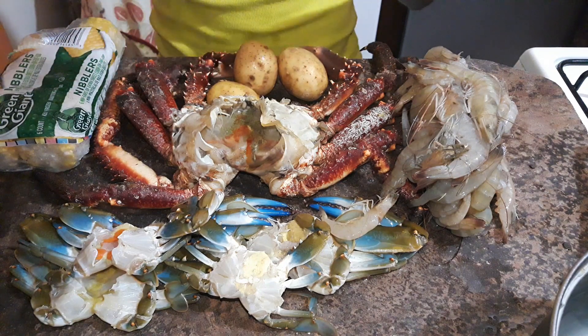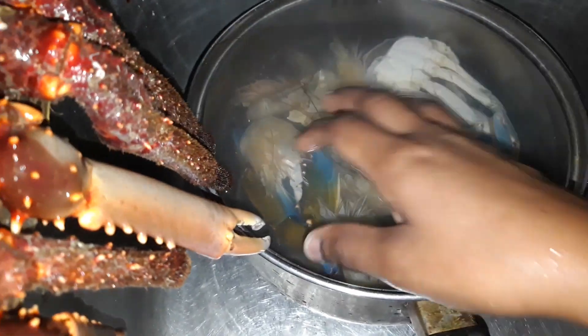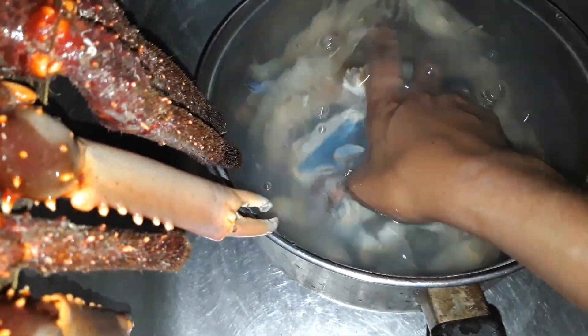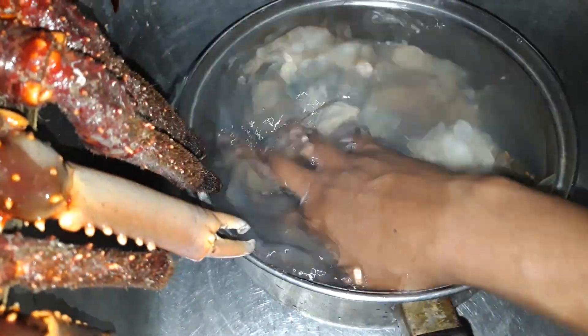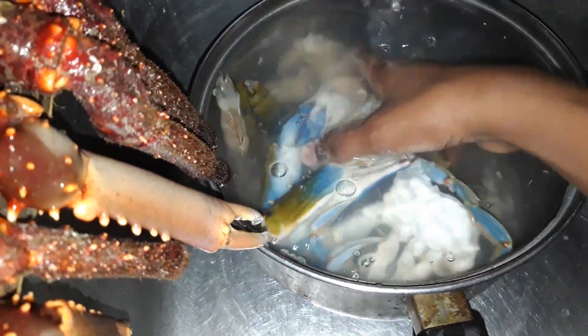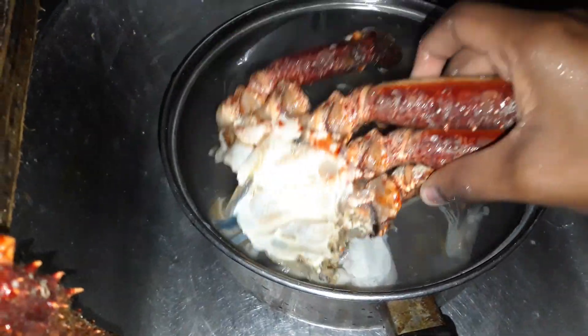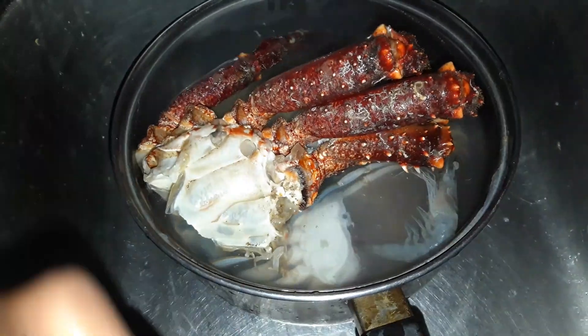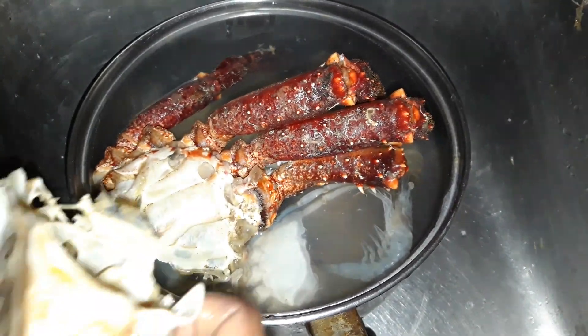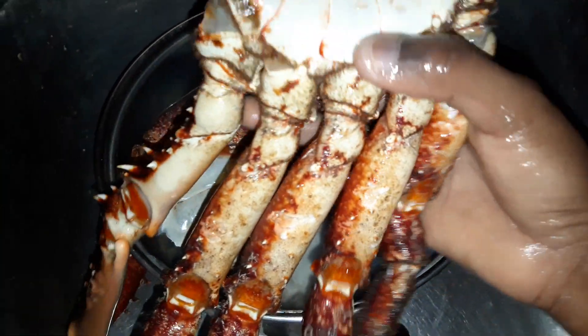Now I'm washing the crabs. I added vinegar and some lemon juice to really cut the rawness because the crab has toned off. I also cut the king crab in half — oops, ouch! — and cleaned it.